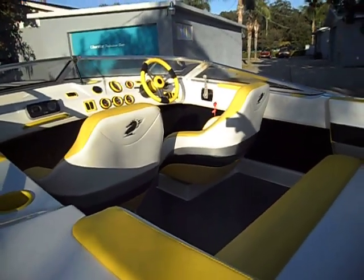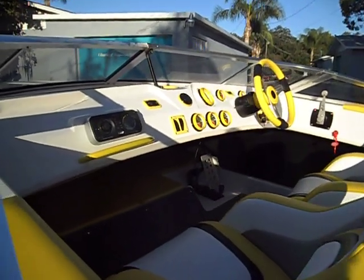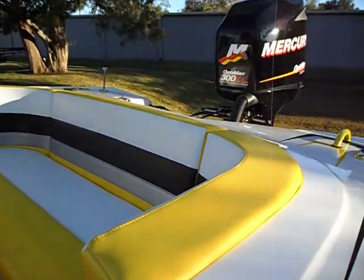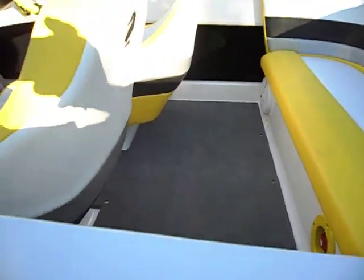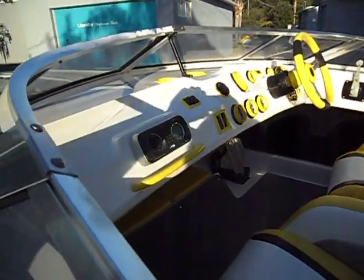All these Checkmates are custom rigged by me — they don't come factory like this. So if you want something that's really custom, just come and see Liberator and Checkmate Boats of Florida, Daytona Beach. Happy boating!